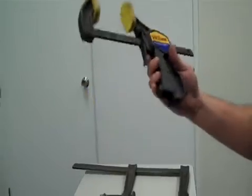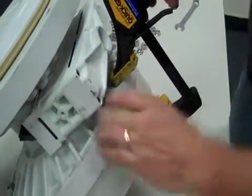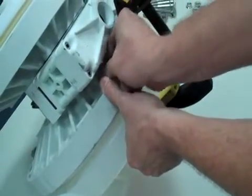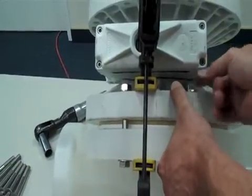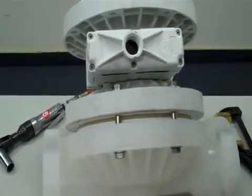Moving on to the other side, you'll want to get some type of clamp — either one of these little bar clamps or some other type of C-clamp — in order to put pressure on the air chamber and the liquid chamber. This will allow you to get the second side in place with enough thread engagement.